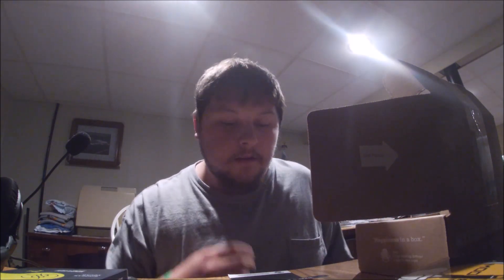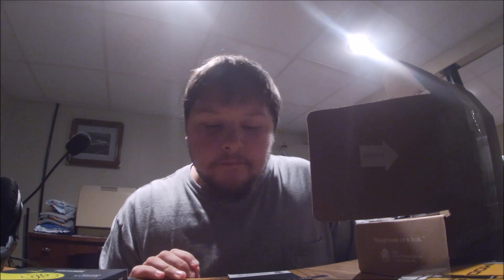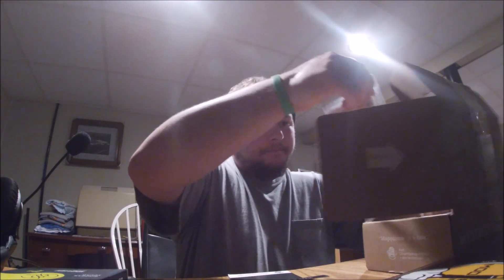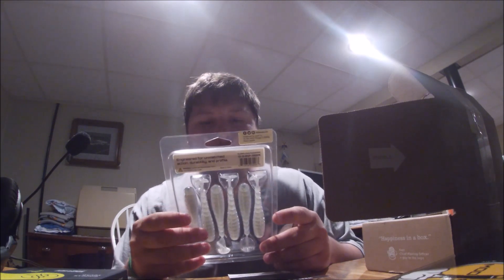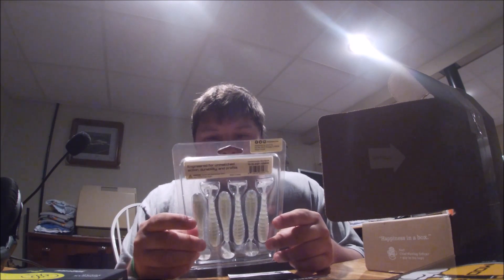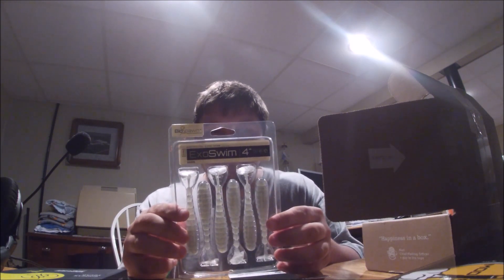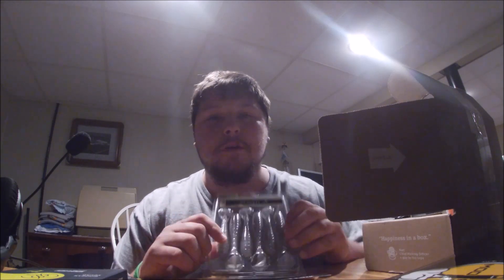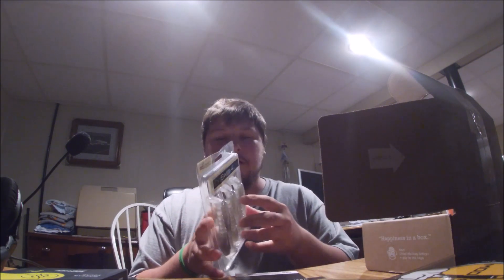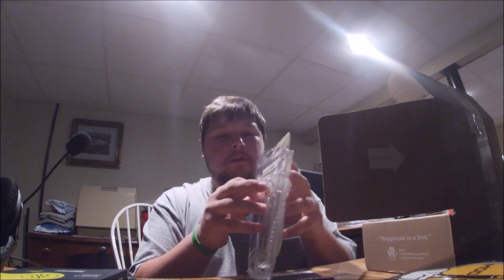Next, at five dollars and 99 cents, we got Biospawn ExoSwim — four inch artificial life form. These I could use on my bass jigs and spinnerbaits as a trailer, so these are going to come in nice. Let's go ahead and open them and see what they look like.